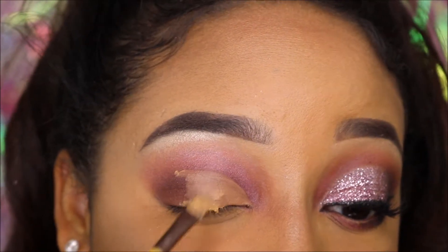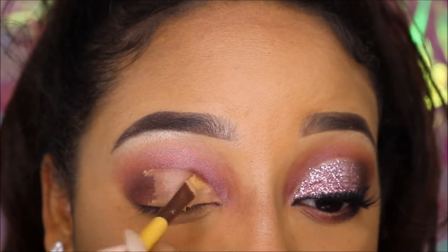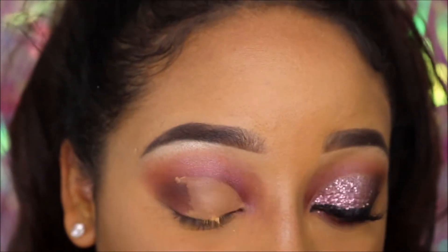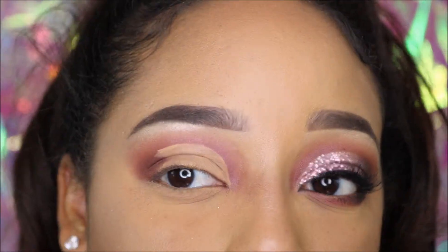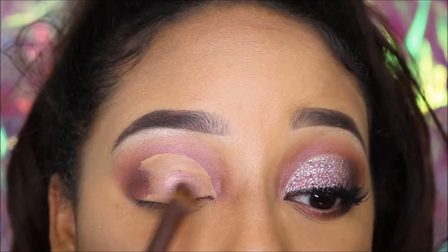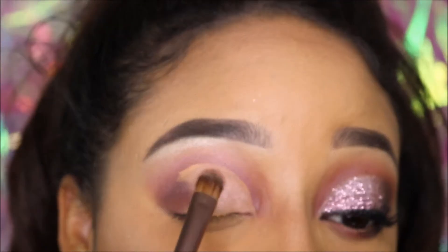I think the toughest thing when learning how to do a cut crease is honestly committing to drawing the crease — but once you get the hang of it, you'll be totally fine. Once I'm satisfied with my crease color, I'm going to take the shade Sun and pack it onto where I just drew the cut crease.